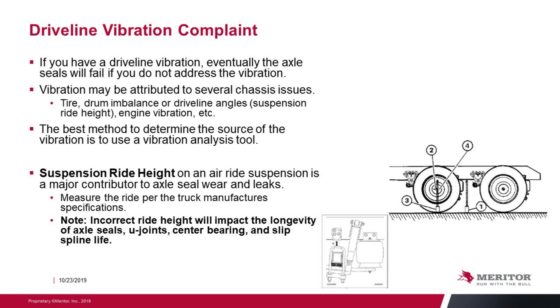Driveline vibration complaint. If you have a driveline vibration, eventually the axle seals will fail if you don't address it. Vibrations may be attributed to several chassis issues — could be tire, drum imbalance, driveline angles associated with ride height of the suspension, or engine vibration. The best method to determine the source of that vibration is the use of a vibration analysis tool. Suspension ride height on air ride suspensions is a major contributor to axle seal wear and leaks. Measure the ride height per the manufacturer's specifications — incorrect ride height will impact the longevity of axle seals, u-joints, center bearings, and slip spline life.